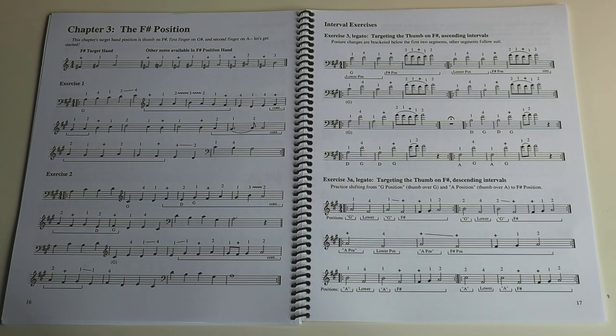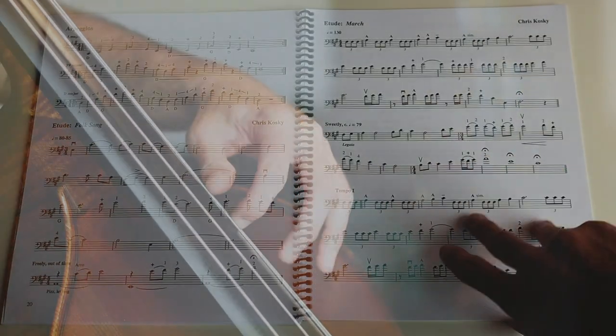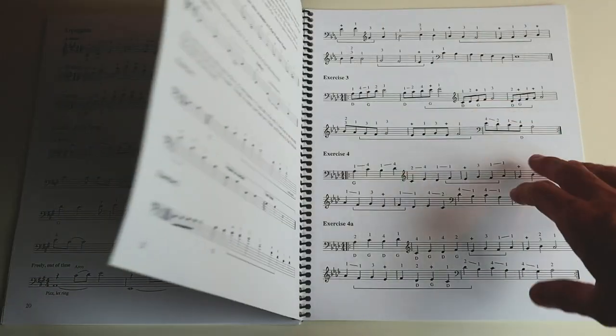I do take a break because these can be tiring when you're starting to work on these exercises. Chapter three is the F-sharp position. Your thumb's going to go on F-sharp, with a similar exploration of études and summer jazz études and tunes that Chris has created.